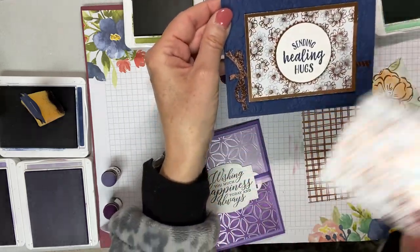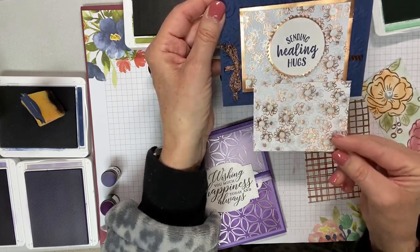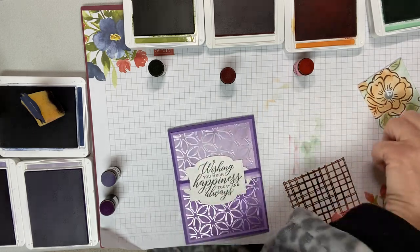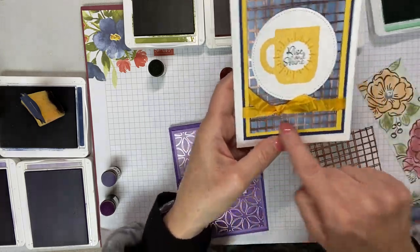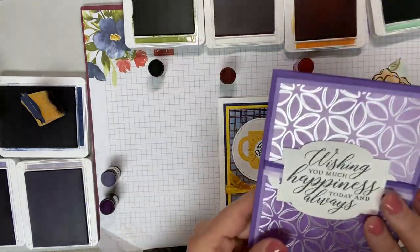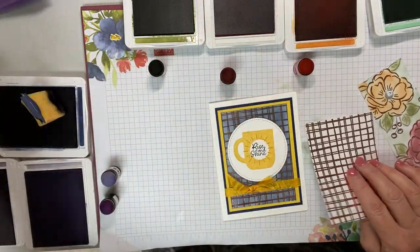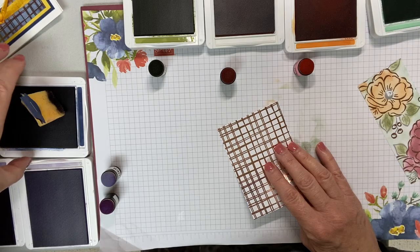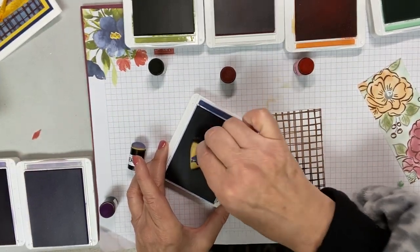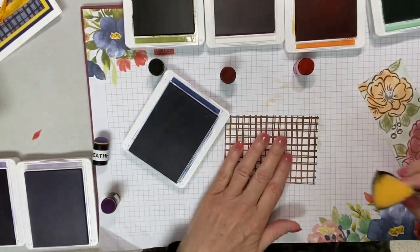Here are the cards from the class. You've already seen how I did this one. This one uses one of the pieces of paper with the healing hugs sentiment — just the paper with a copper background, and I think it's gorgeous. I'm going to show you how I created this background and this one very quickly, because none of this takes very long. Here we go with our Night of Navy.